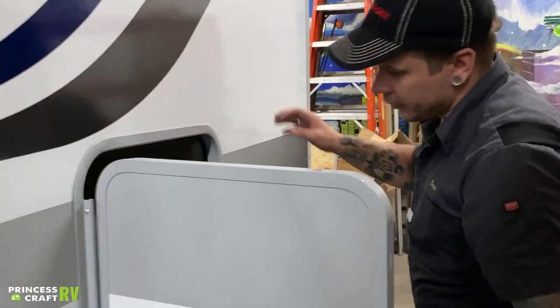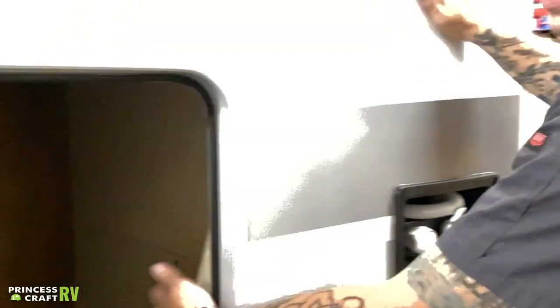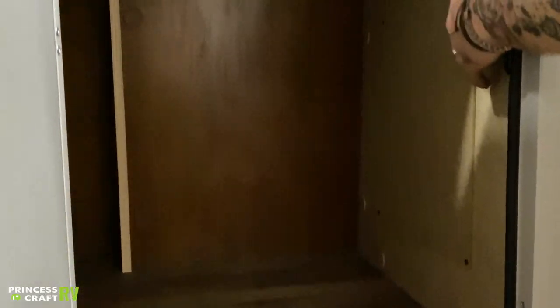In this storage compartment, you also get access to the backside of your water heater as well as the shutoff valves for your outside shower. If you're doing any winterization, you'll want to access this compartment and bypass that water heater. To do so, you're just going to remove those four screws.